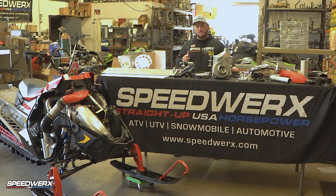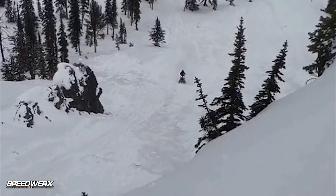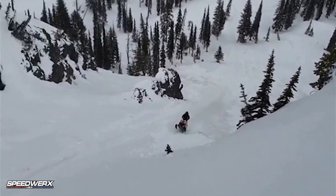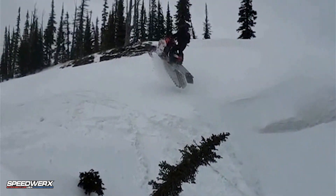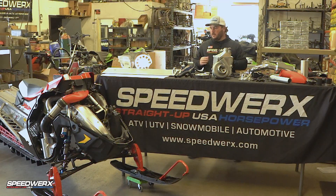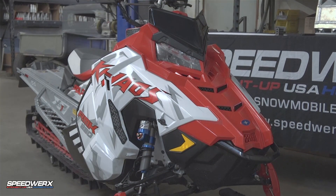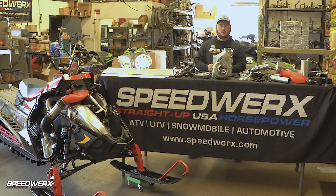Do you want over 200 horsepower on premium pump gas on your Polaris 850? I'm here to give you the lowdown, all the details, and show you everything that's included in our Polaris 850 supercharger kit. This kit works for the 2019 to 2021 model. The retail price is $6,995, and we're going to go over all the components that are included in it.